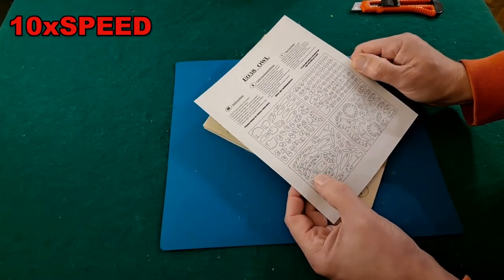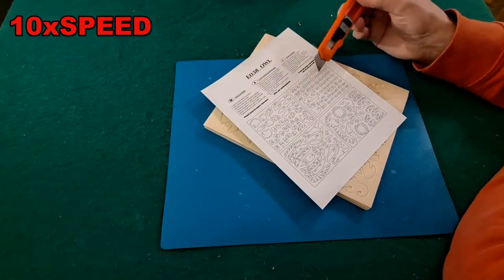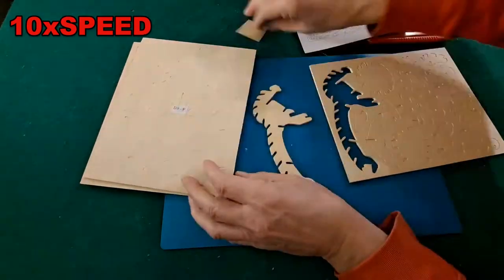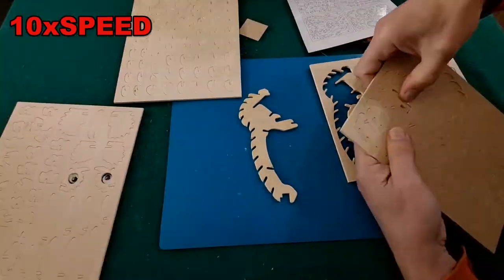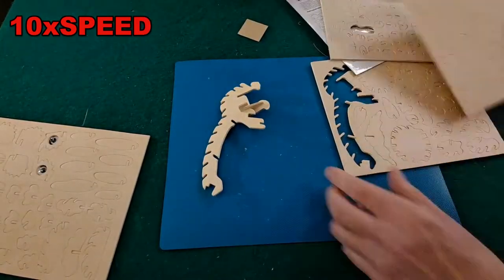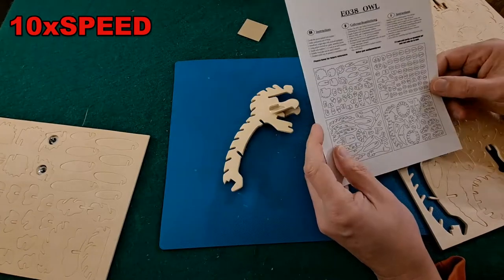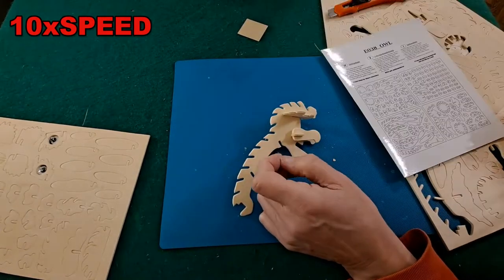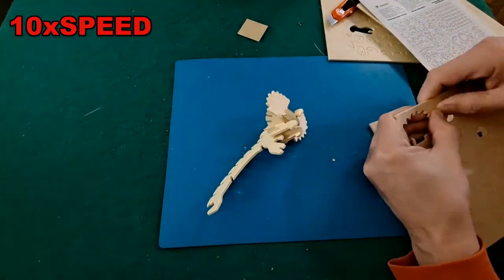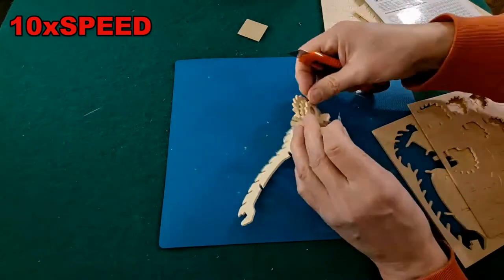With these woodcraft construction kits, if you go to their website there's usually a full build video, or at least a 3D animation telling you exactly how to put them together. Or you just follow the instructions — you look for part number one, or at least slot number one, and put the other slot number one to it. So where it says 'one', there'll be another one, and you put the two ones together, then the two twos, and so on.